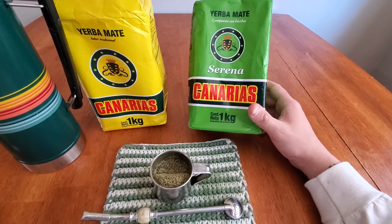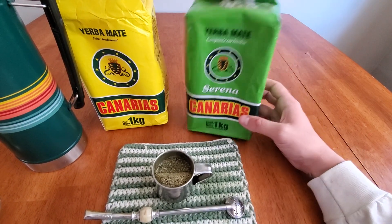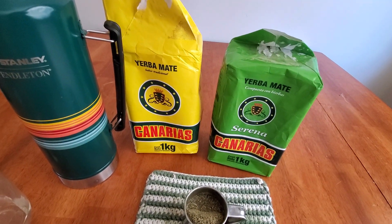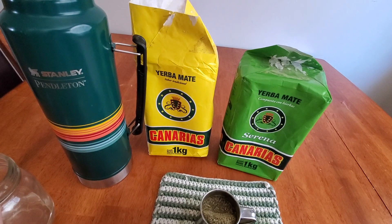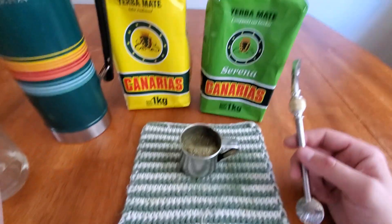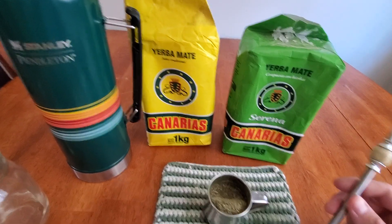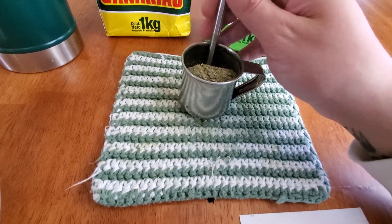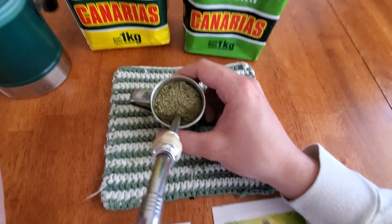Yeah, I do prefer the green bag — I just like the way it makes me feel, a little more calm. This yellow one, depending on if I've eaten or depending on the other yerbas I've been drinking, I feel like it can make me kind of jittery sometimes, even anxious. Like, I start drinking it and then I start thinking of a million things and have all these ideas. But it is a go-to, and if you're gonna have one in the house as the anytime mate, I'd shoot for the Canarias.